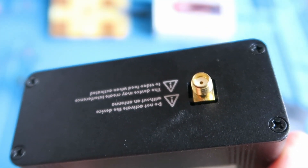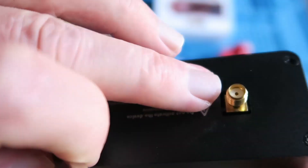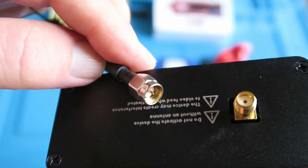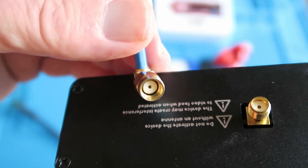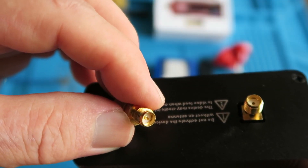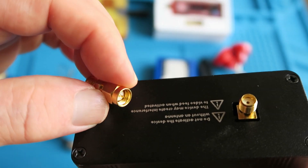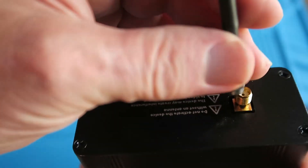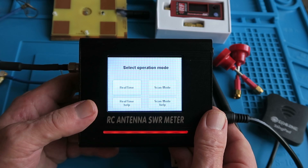Pay special attention when you're fitting the antenna that you've got the right type of connector. Clearly, as mentioned, this is the female SMA. This antenna would be no problem, as it is obviously a male. However, there are many FPV antennas which are also female, in which case you're going to need to get yourself an adapter or a couple of different types. This one is clearly male-to-male for that type of antenna. For the moment, we're good to go with this one. Finger tight should be fine for the antenna.